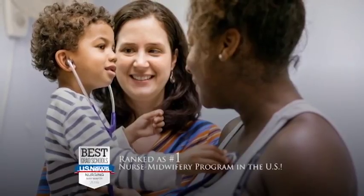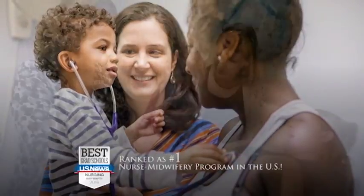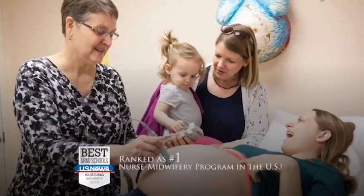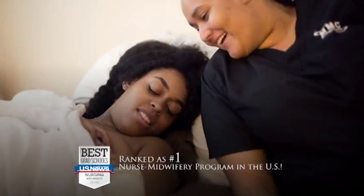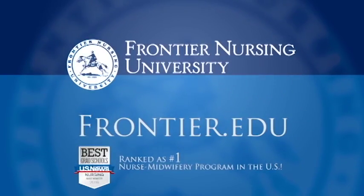Passion, personalized care, and a mission to serve women and families in Kentucky. We are Frontier Nursing University. Through distance education and clinicals in your own community, become a nurse midwife and share your passion for women and family care. Visit Frontier.edu.